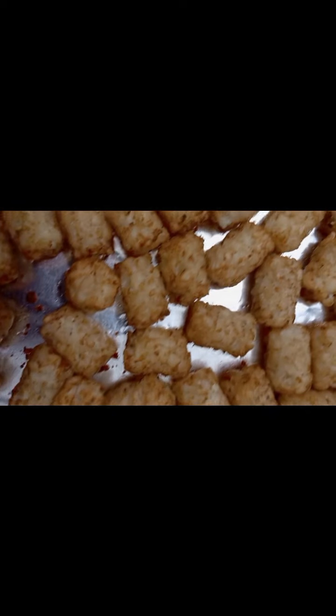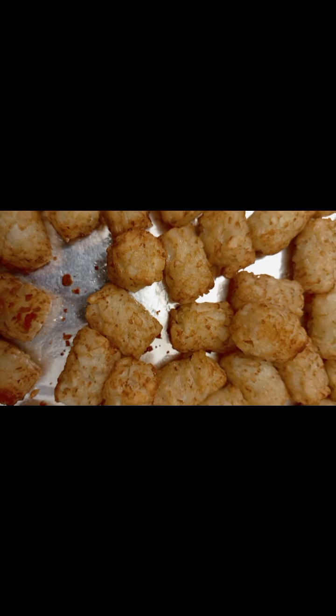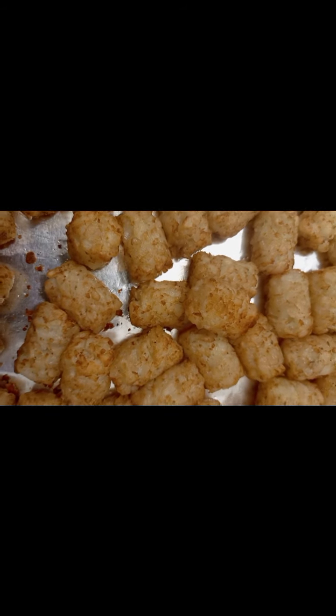You can see the potato puffs — looking good, dry, and brownie. Did you see the color from when I brought them out of the freezer? Now they're brownish — wow, they look pretty! So now go stir them up with ketchup.